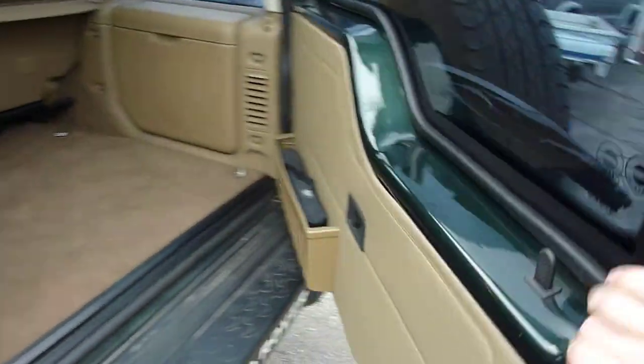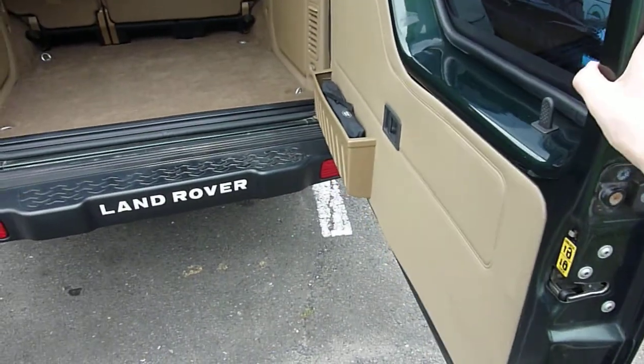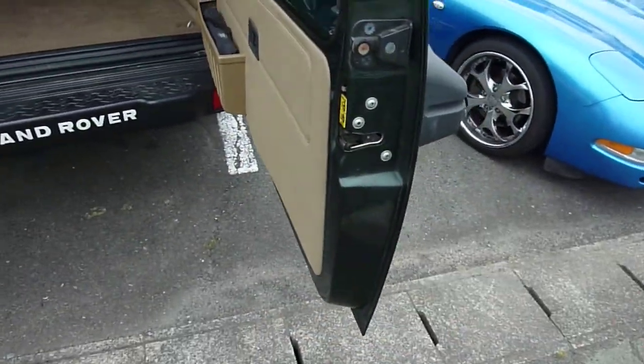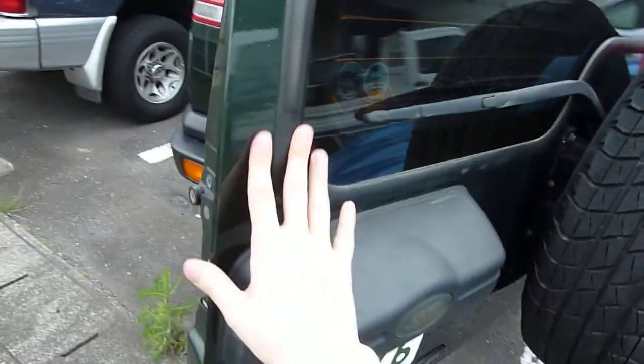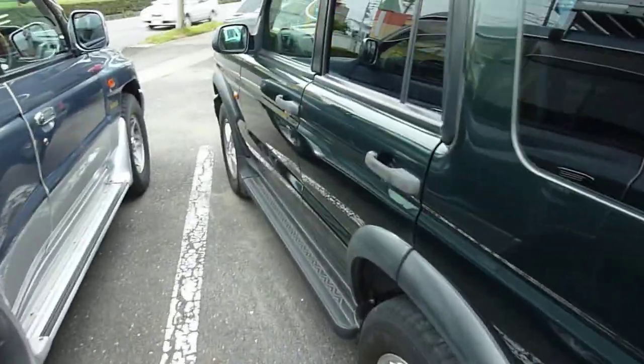You have to give it a little force to open it. But I'm a small guy and I can still open it without any problem. I'll close it a little harder. Okay, now for the door locks.